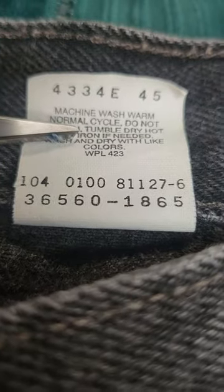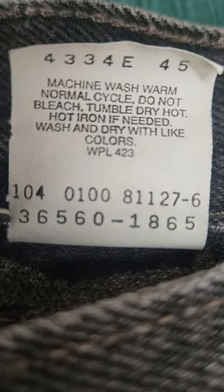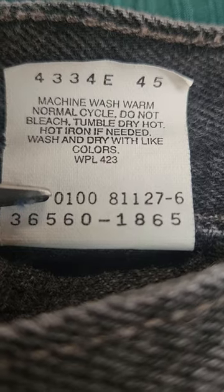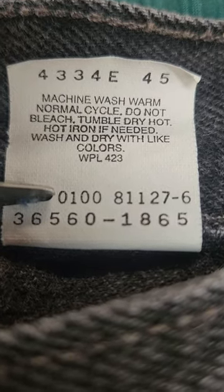And on the back, you're going to see these numbers. This number here is related to the model number — 560. So they are 560s Levi's shorts. And then right above it, you're going to see 0100. So that is the manufacture date. The manufacture date was the year 2000 in January.